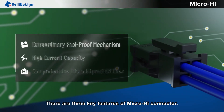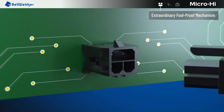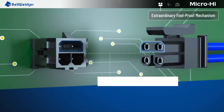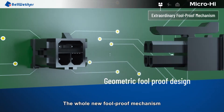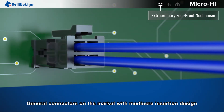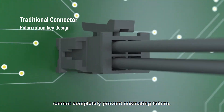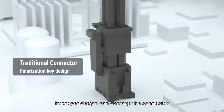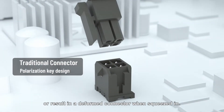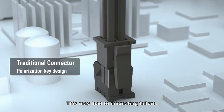There are three key features of the MicroHi connector. The whole new foolproof mechanism completely eliminates mismating failure. General connectors on the market with mediocre insertion design cannot completely prevent mismating failure. Improper design can damage the connector or result in a deformed connector when squeezed in, which may lead to mismating failure.